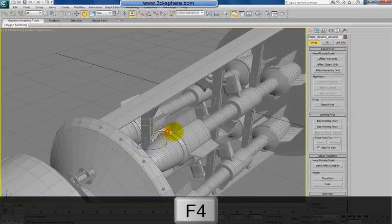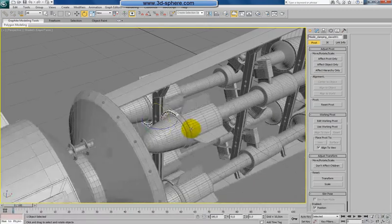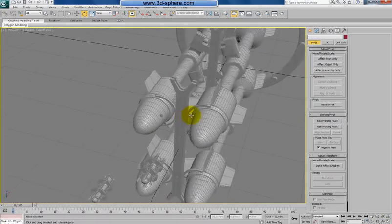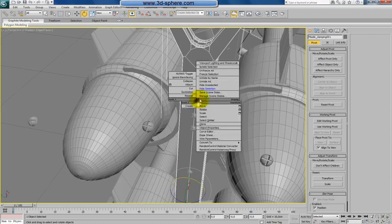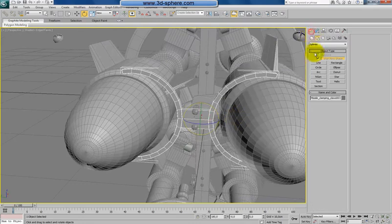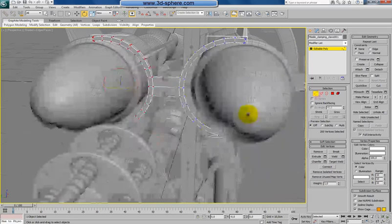Okay, now let's fix this a bit. We have here this shape. Now I need to find to hide this, just to keep everything else. Probably also this. Hide selection. And we have here this shape. Now what I need to do is to make it just a bit bigger.